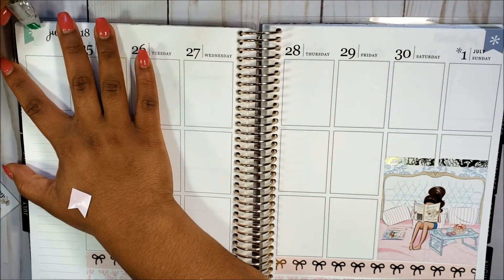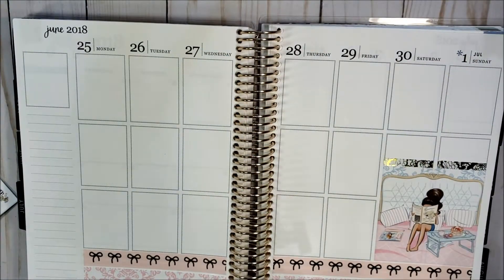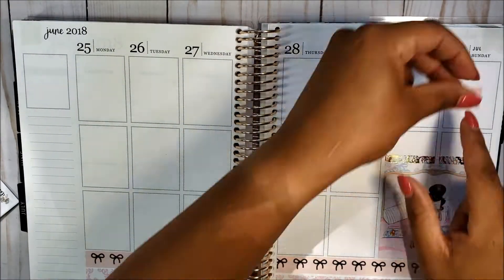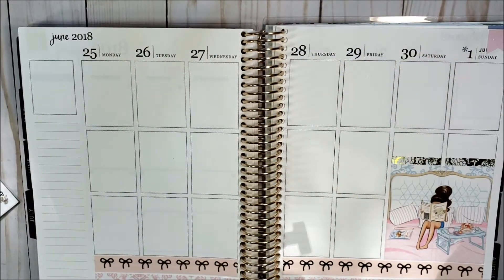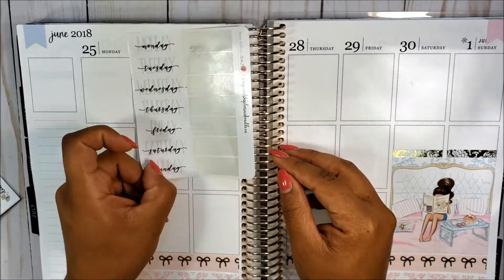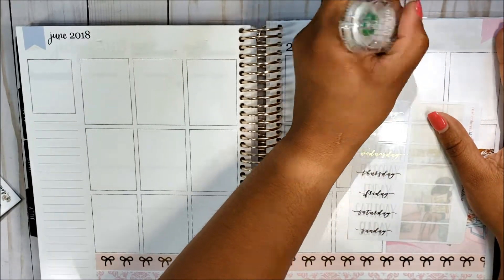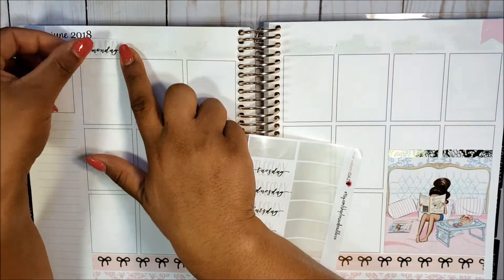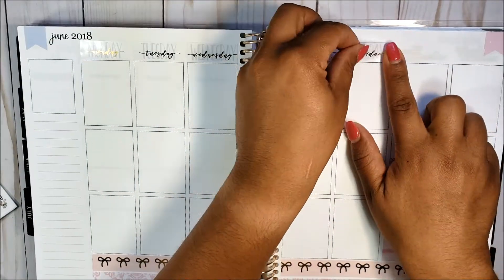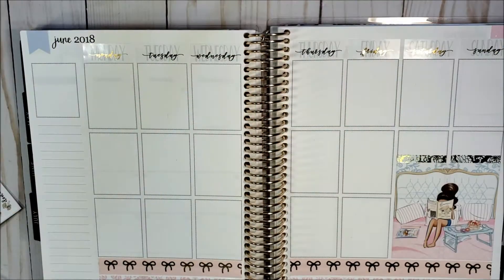I started putting down my page flags but I realized I had to white everything out because those glossy stickers seemed really translucent. When I was whiting it out, I accidentally whited out the Y of July. So I ended up finding some date covers — some Rose Colored Days very neutral gray headers — and they worked out really pretty. The gray and gold is faint but goes really nicely with the kit because it's neutral.